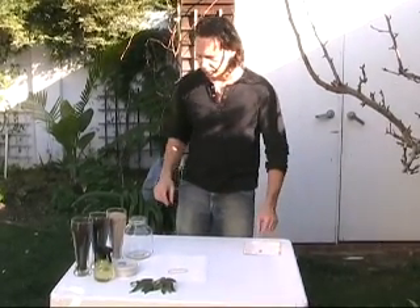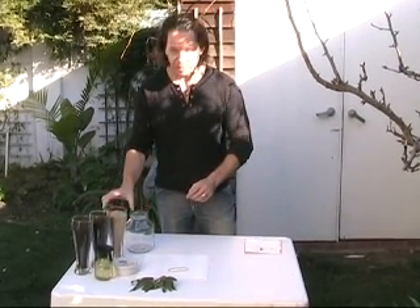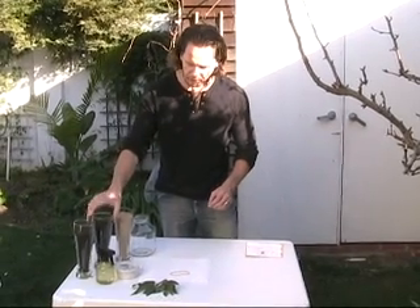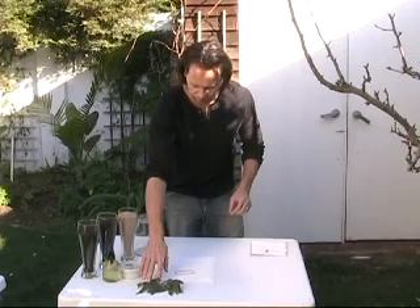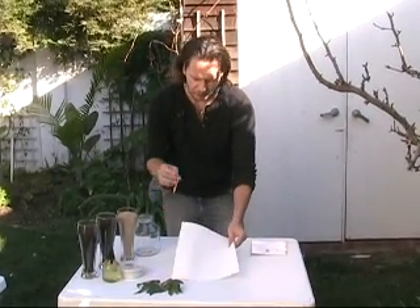What we are going to need for that is an empty glass jar, some sand, also some soil, a little bit of water, some leaves and branches, a paper towel, and a rubber band.